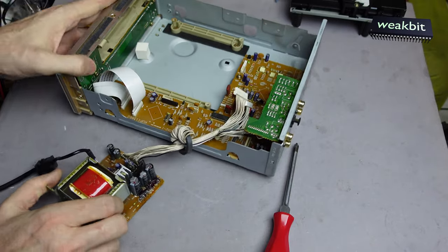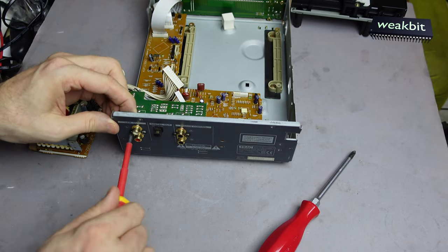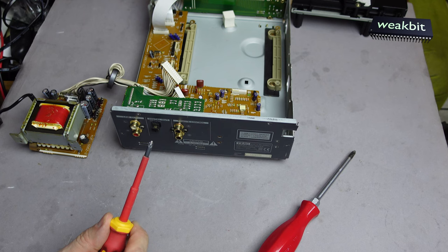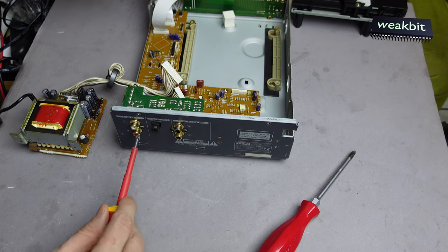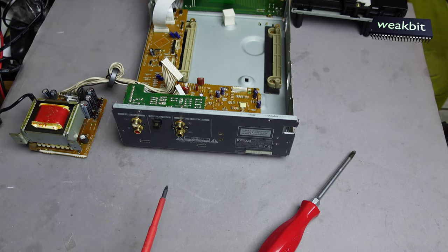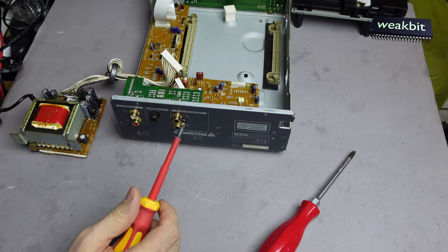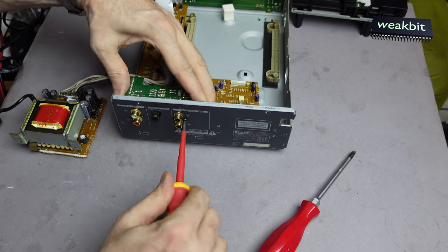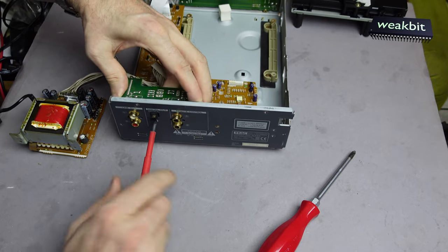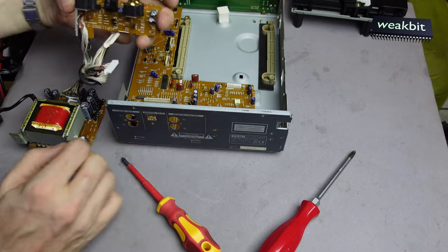Then after ten years the machine must be dead — this is the background. And in ten years nobody will say this is a bad machine — it's a good machine, constructed well, no problem. You don't have any construction fail or child sicknesses. At first they have these child sicknesses, but they are gone after the first series.